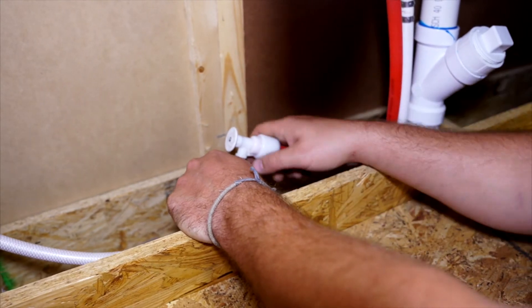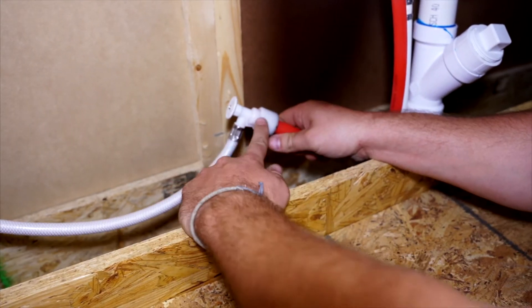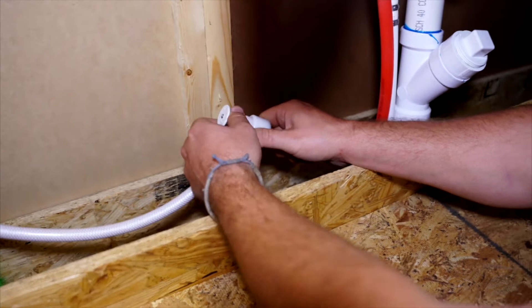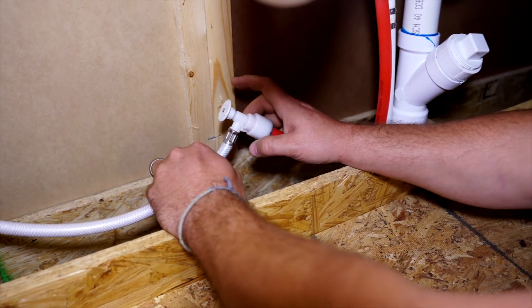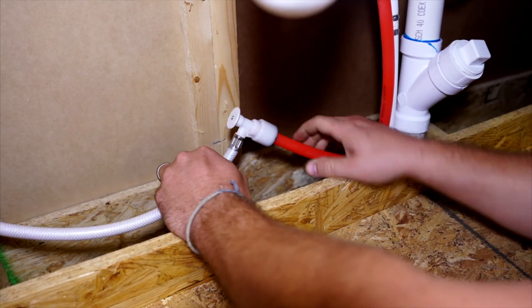If you do need to shut off the water, the water lines are connected with these valves. All you do is simply pull this valve out and it shuts the water off, then push it in to turn it back on.